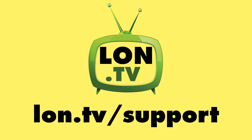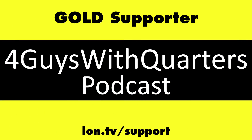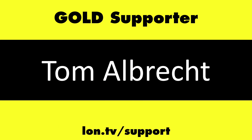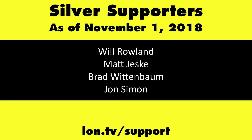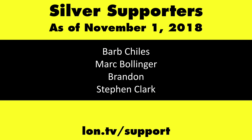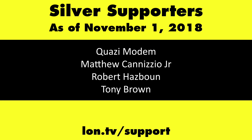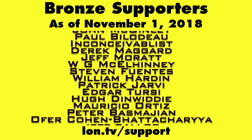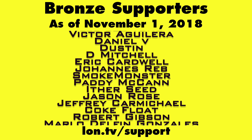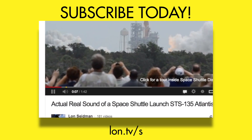Let me know if I missed anything you'd like covered in a future video in the comments below. Until next time, this is Lon Seidman. This channel is brought to you by the Lon.TV supporters, including Gold Level supporters Chris Allegretto, the Four Guys with Quarters podcast, Tom Albrecht, Gerard Newberg, and Kalyan Kumar. If you want to help the channel, you can contribute as little as a dollar a month — head over to lon.tv/support to learn more. And don't forget to subscribe — visit lon.tv/s.